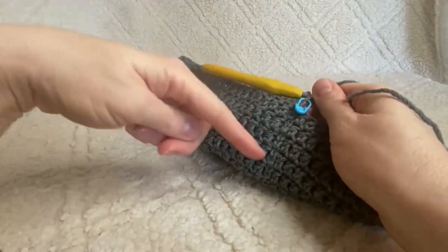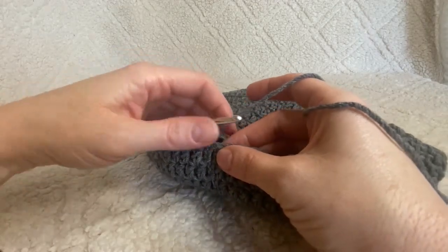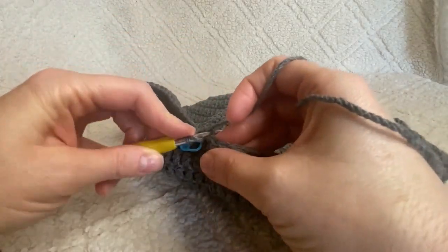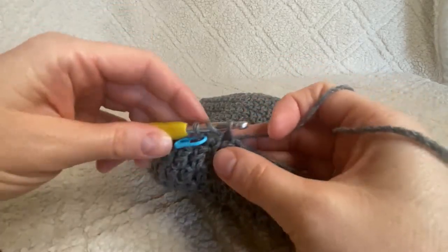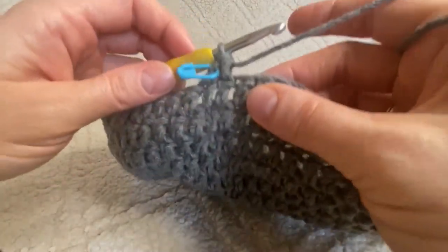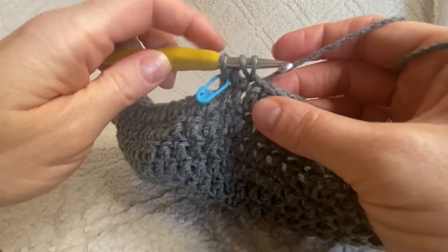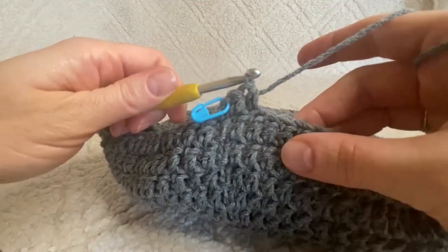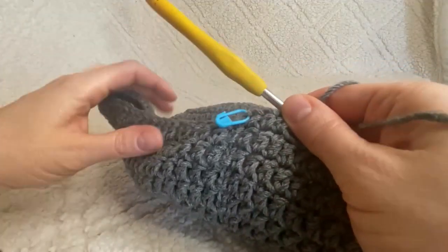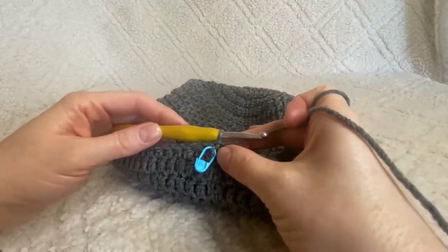Now that you've finished all those rounds, move your stitch marker up. For this next round, work one half double crochet in every single stitch. To do a half double crochet: yarn over, push your hook through the stitch, yarn over and pull up a loop — you've got three loops on your hook — then yarn over and pull through all three loops. Work one half double crochet in every stitch all the way around, close with a slip stitch and chain one.